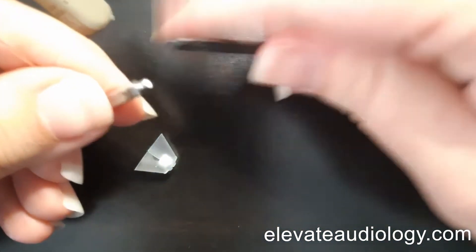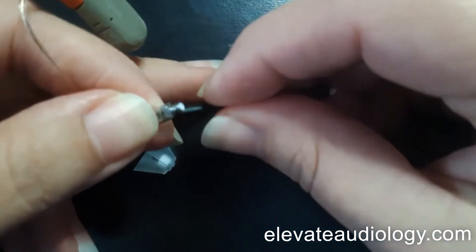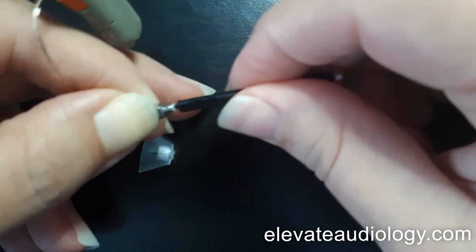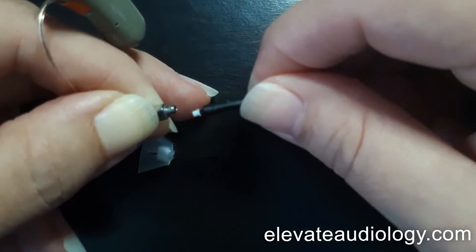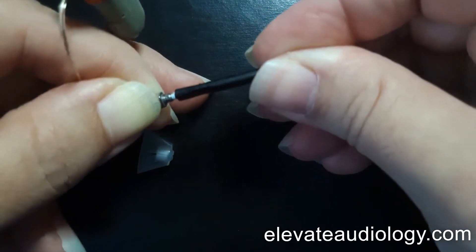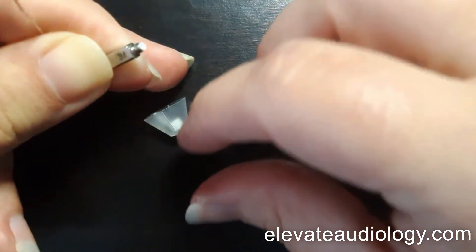Then to change the wax filter, take the new wax filter. On the other side, you're going to go ahead and screw in that side and pull it out. You'll then brush all of this off with a hearing aid brush or a soft bristle toothbrush. Then flip it over, straight push in, straight pull out, and that new filter will stay in place.